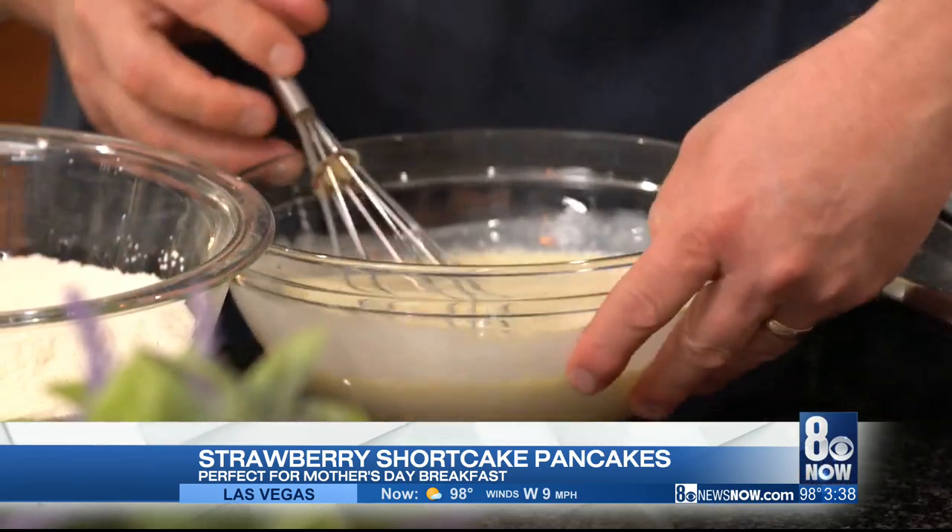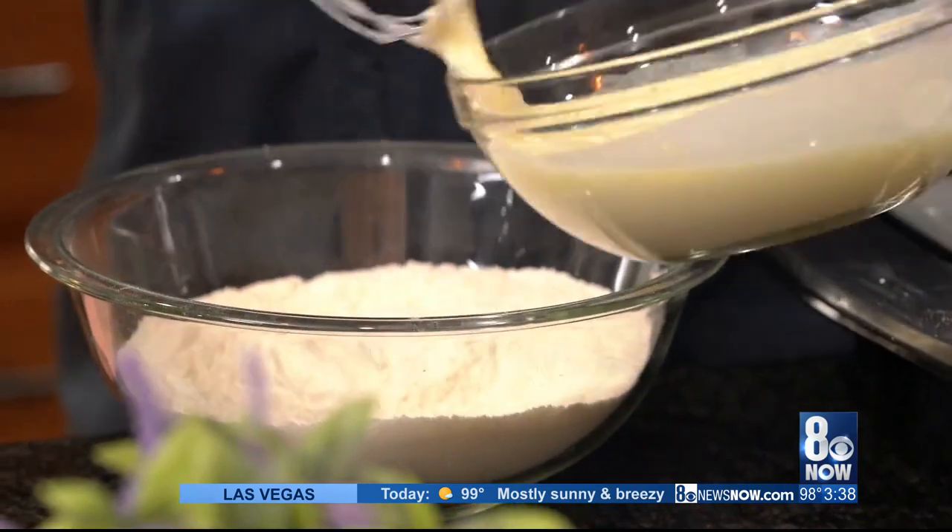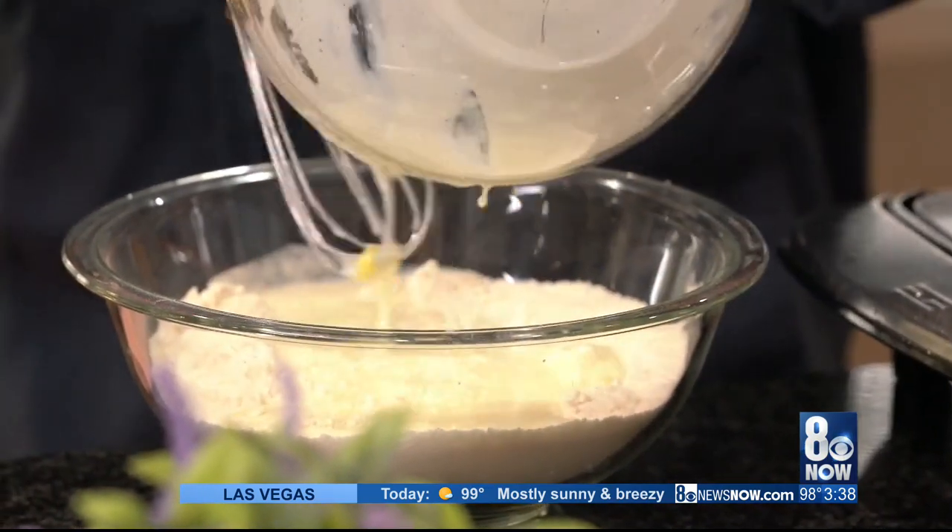So there's my wet ingredients, which were butter, buttermilk, and an egg. And now we're going to combine the two together in this bowl.